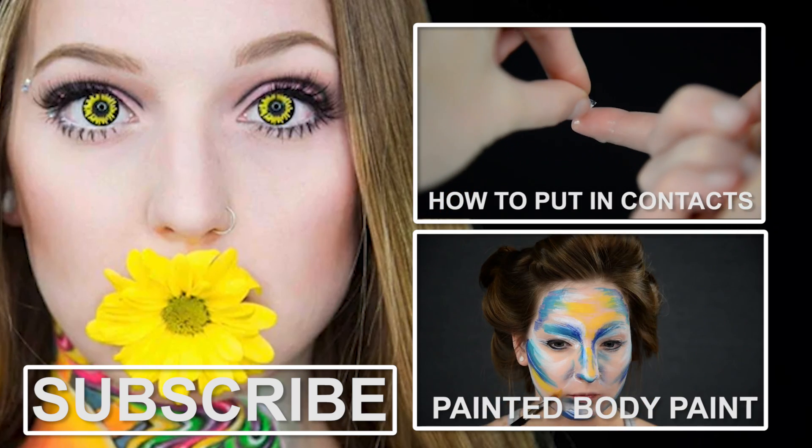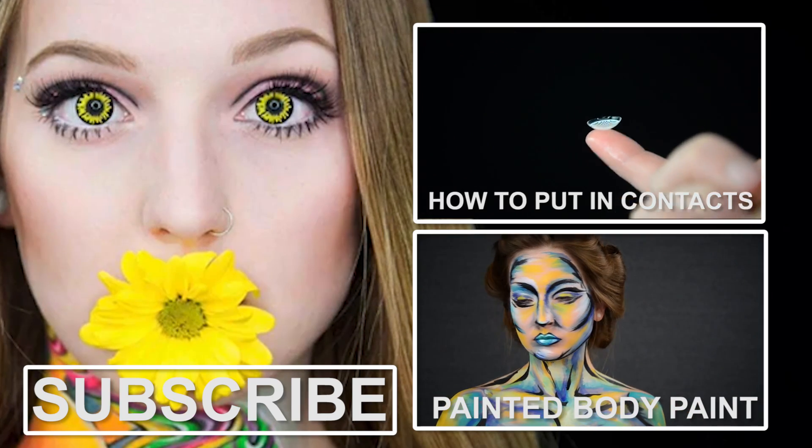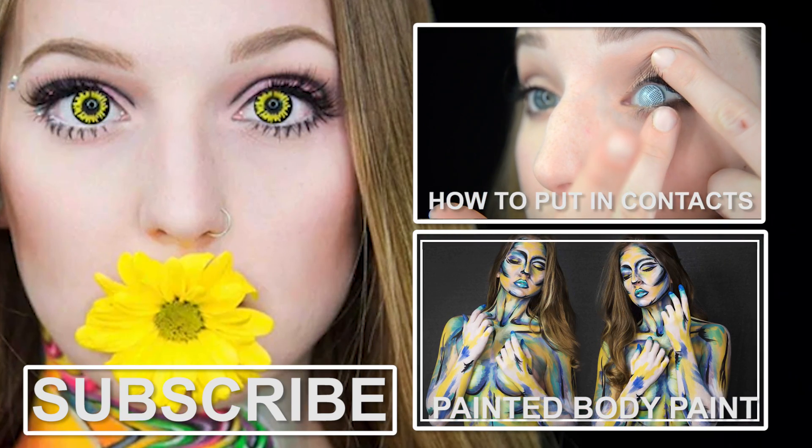If you found this video helpful please give it a thumbs up so that I know to keep doing these Photoshop tutorials, and I will see you in my next video. Bye!